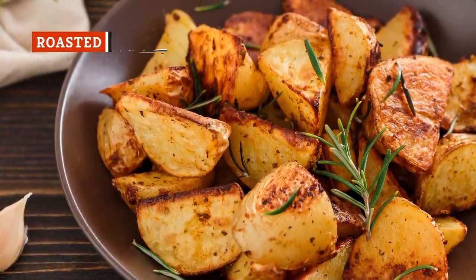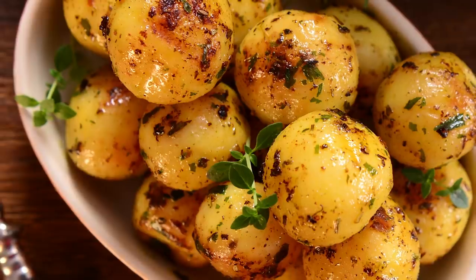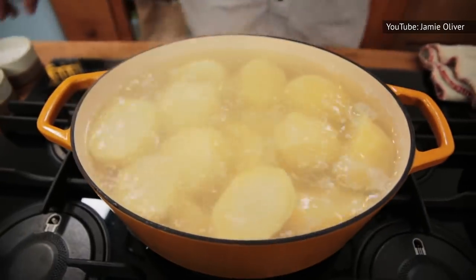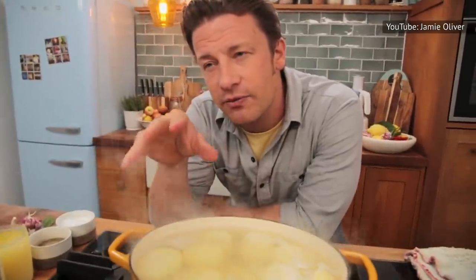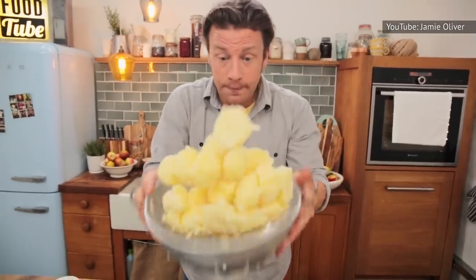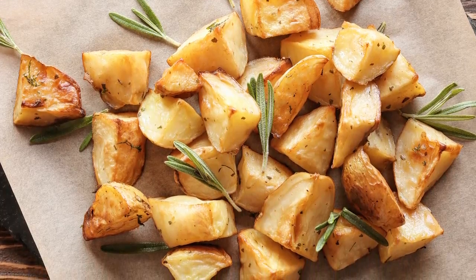If you do nothing more than cut your potatoes into chunks, douse them in oil, and toss them in the oven, your roasted potatoes will be burnt on the outside and undercooked on the inside. It's better to par-cook the potato chunks in boiling water before roasting. Drain the partially cooked potatoes, then add them back to the pot and give them a really good shake — mush them up so the outside gets a fluffy appearance. That's the part that's going to crisp.